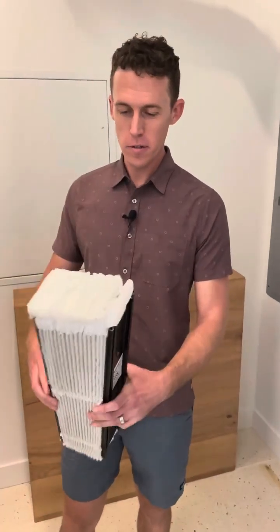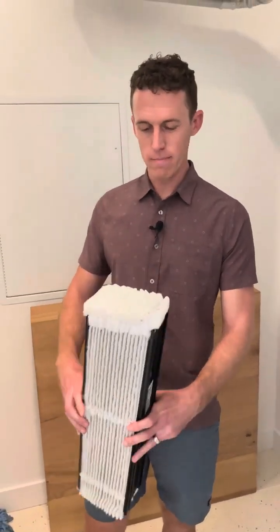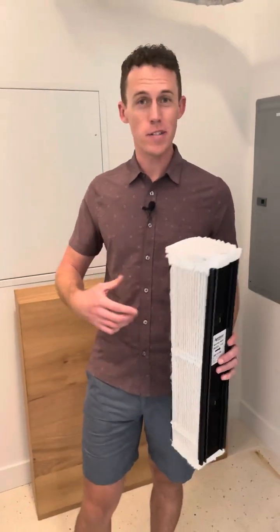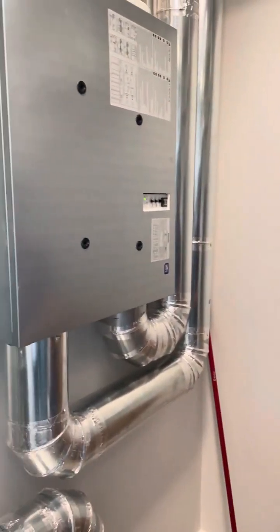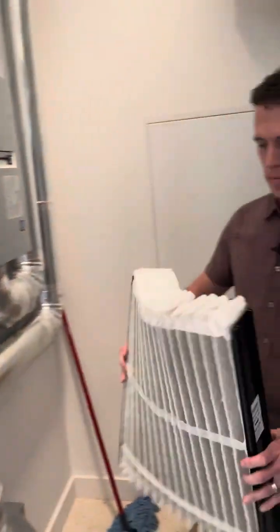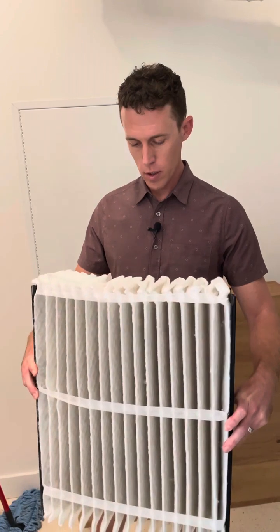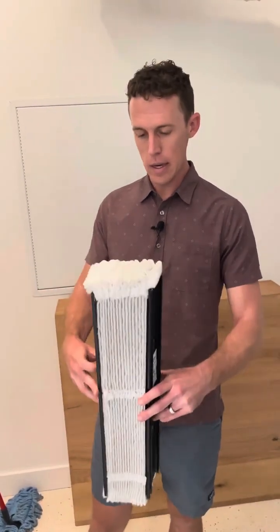One of the really cool additions we've done through applied research, building houses and testing them in real time — the filters that usually come with ERV/HRV lung systems in a house are pretty mediocre. So we've added this giant Aprilaire filter. You can see it has a ton of surface area, and it's also a very high MERV rating. The unit keeps functioning at its best efficiency, and we get MERV 13 filtration of all the fresh air coming into the house. They're also pretty inexpensive and you don't really need to replace them that often.